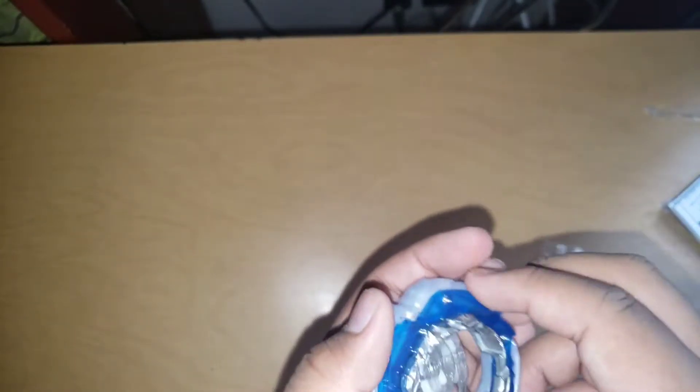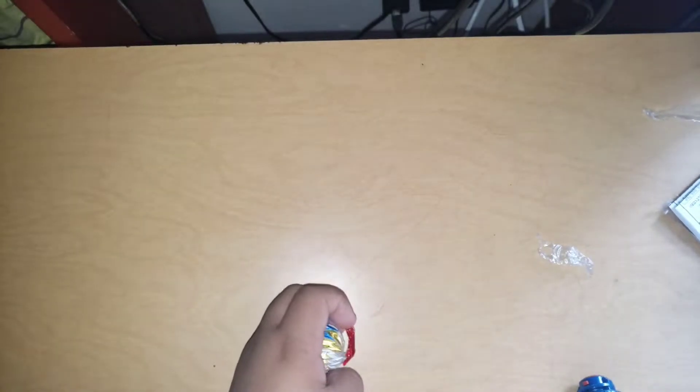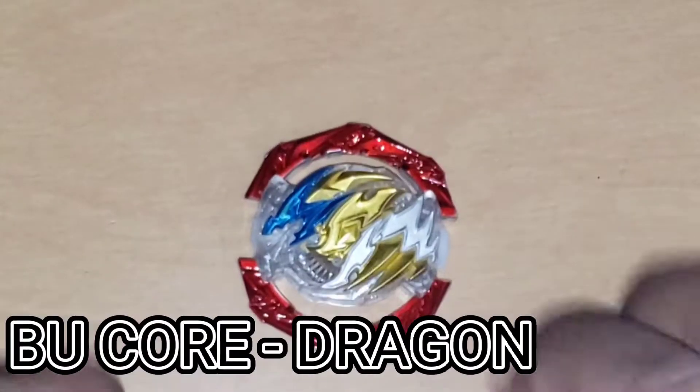Alright, let's see if I can pop this in. There we go — I did it! Okay, let's check out the DB core. That was easy. So first let's look at it each part. First, we have the DB core right here.